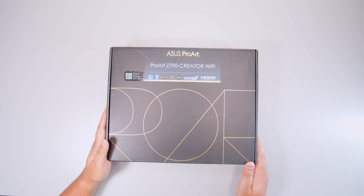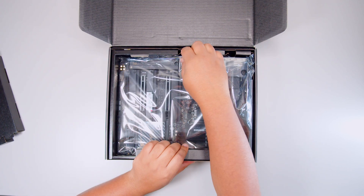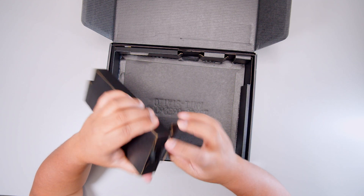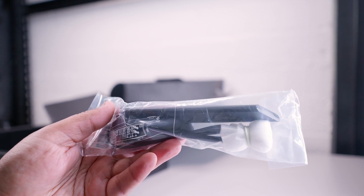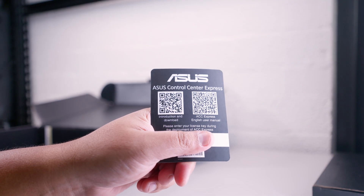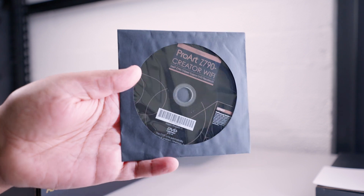Here it is — the ASUS ProArt Z790 Creator Wi-Fi. Let's get the motherboard out of the way and take a closer look at everything that comes in the box. First up, we've got the Wi-Fi antenna for the built-in Wi-Fi 6E — a pretty slick-looking antenna. Then we have this QR code for the ASUS Control Center Express software for full motherboard control. There's also this round plastic device — I'm not sure what it's for, so let me know in the comments.